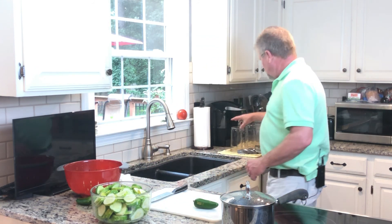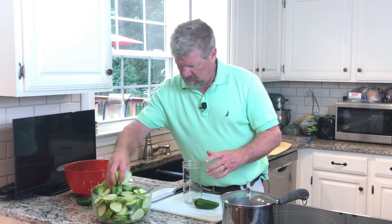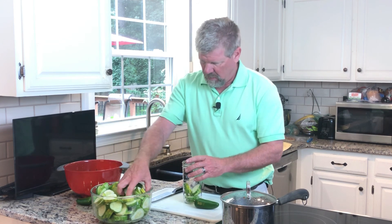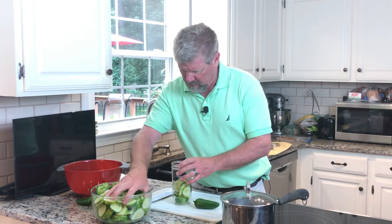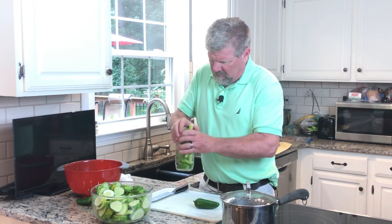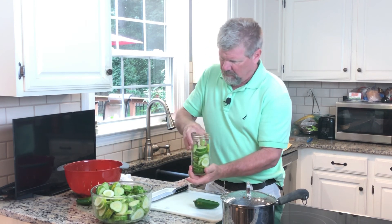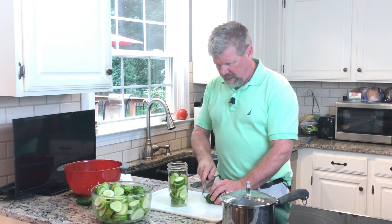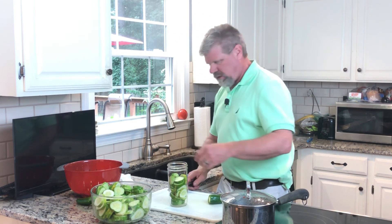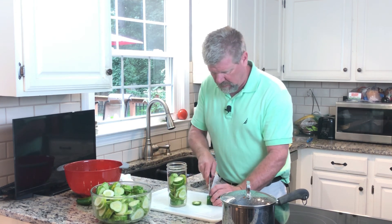My jars are already washed and sanitized, and it's time to start filling the jars. I'm gonna pack these jars about halfway with cucumbers — shake it up, get them down in there good. And because I like it spicy, I'm actually gonna add one large jalapeño to each jar. I'm gonna slice it up like the cucumbers.